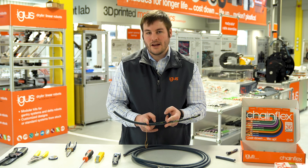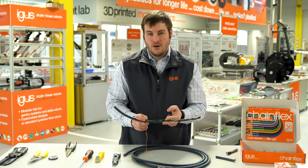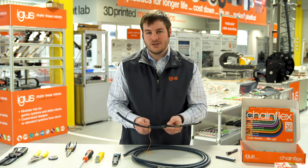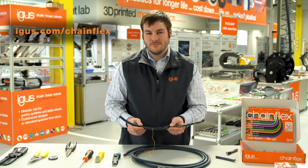If you want to learn more about how you can source a cable with the IGUS rip cord, or that can guarantee longer life inside a cable carrier application, please visit us on the website or click the link below. Thanks for watching.